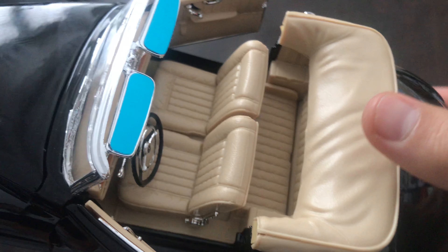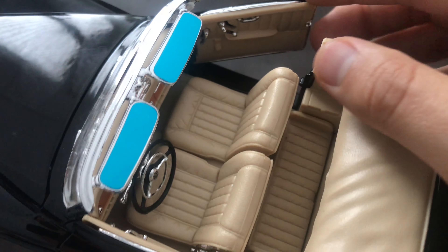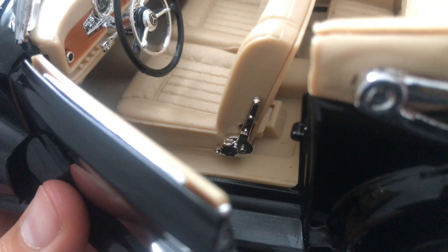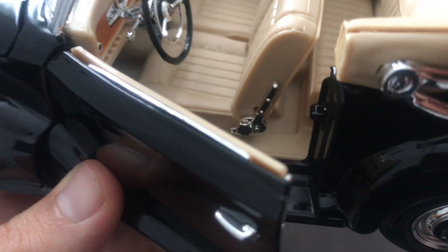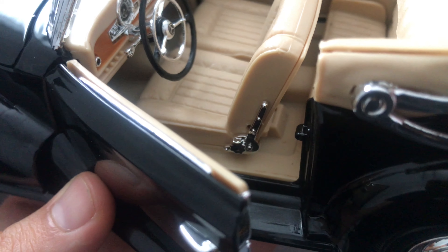The soft top and the seats — the plastic looks a bit on the cheap side. But other than that it looks quite okay. Also we have some chrome bits here on the side of the seat.